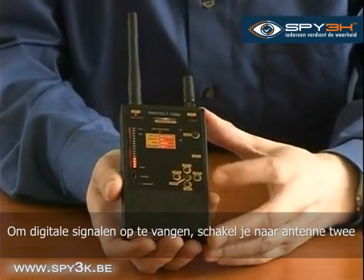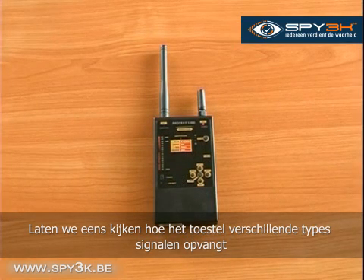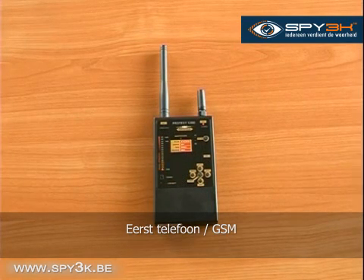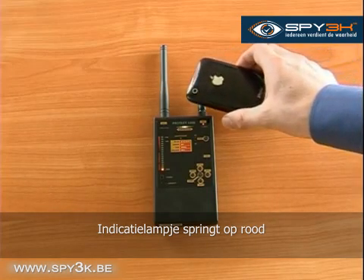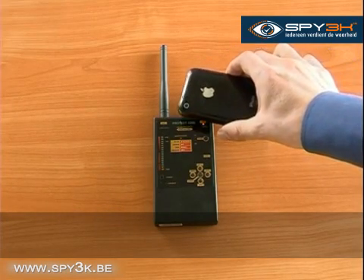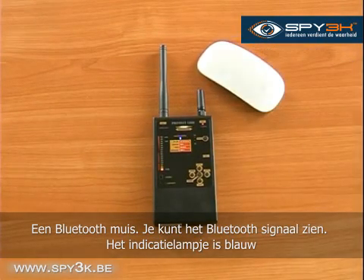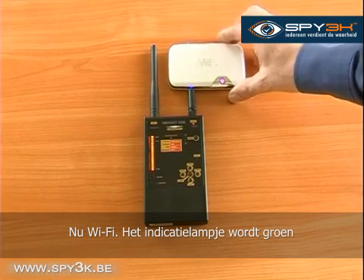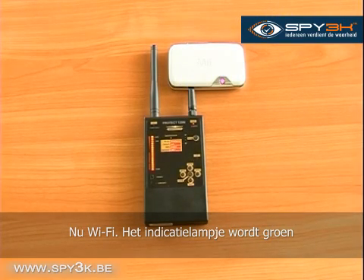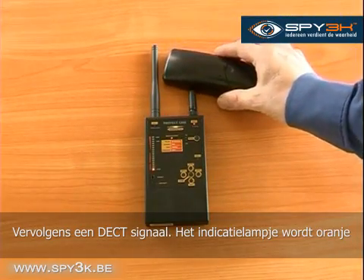To detect digital signals, switch to antenna 2. Let's see how the device detects different types of digital signals. First, a telephone GSM signal — the indicator light goes red. Next, using this Bluetooth mouse, you can see a Bluetooth signal — the indicator goes blue. Next, Wi-Fi — the indicator flashes green. Next, a DECT signal — the indicator turns orange.